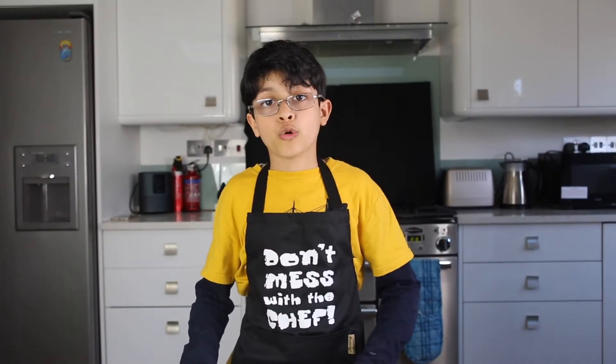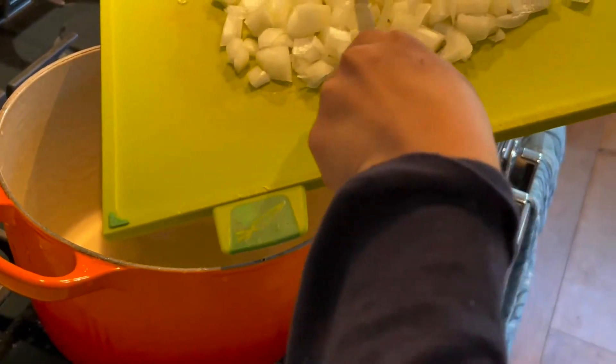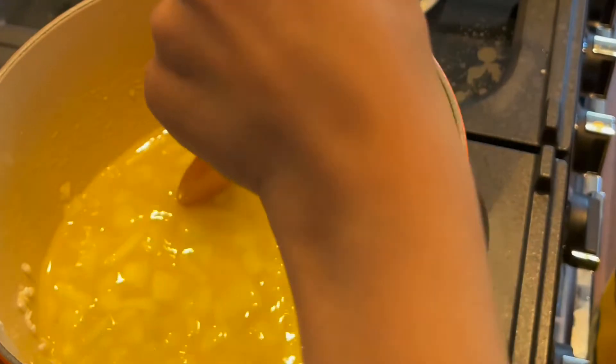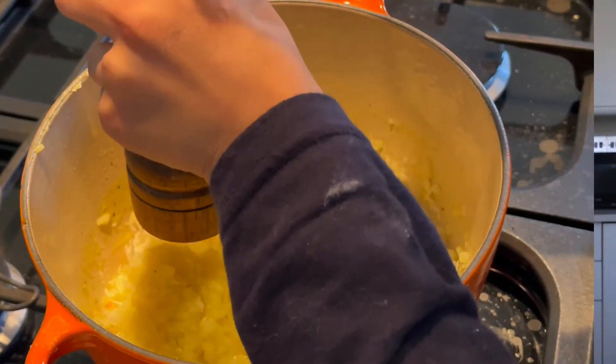First, you heat oil in a pan. Secondly, you add the onion. Once the onion is cooked, you add the rice and the vegetable stock and let it cook for about 20 minutes. Once the rice is cooked, you add the parmesan and then the pepper.